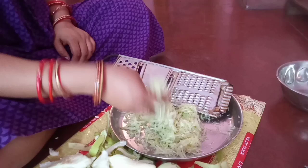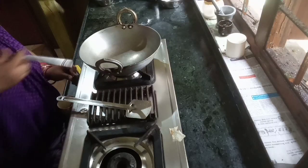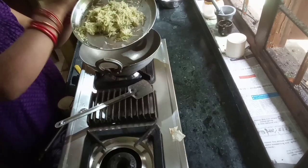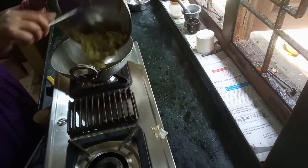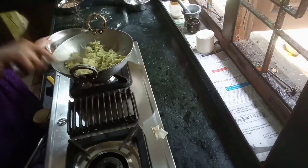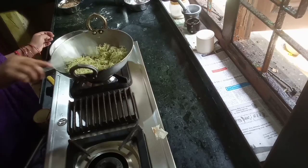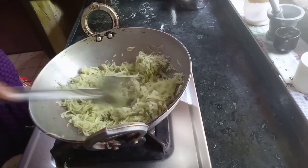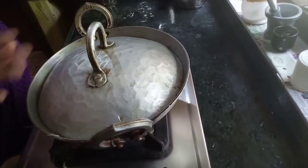We will be using new methods soon. We introduced the route for 20 minutes. We will use the flavor to give up the flavor of this, so we will also use the flavor to add some flavor.